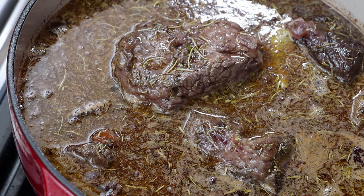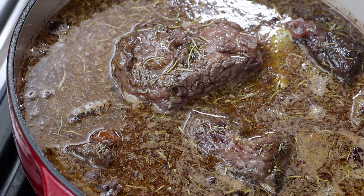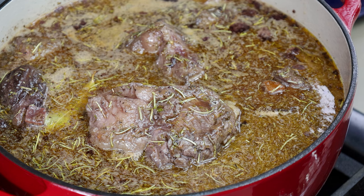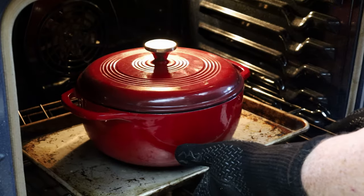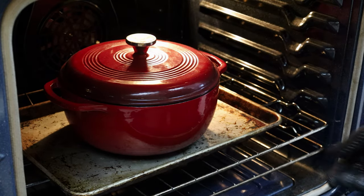A reminder: if you're using a cast iron Dutch oven like I am, don't grab it without good gloves on — that whole thing is hot. We're starting to get a few little bubbles, so I'm going to turn this off, get the lid on, and it's going into the oven. I'll see you back here in two and a half hours. If they're done at that time, they'll continue resting in that cast iron, keeping them nice and hot, and then we'll make our horseradish mashed potatoes.